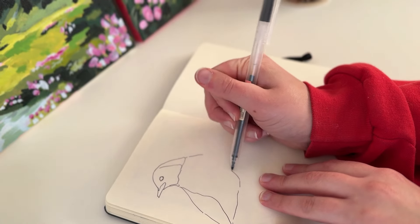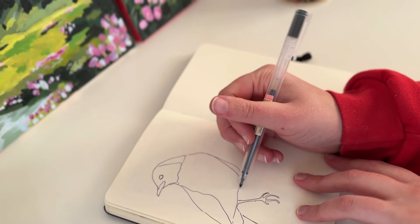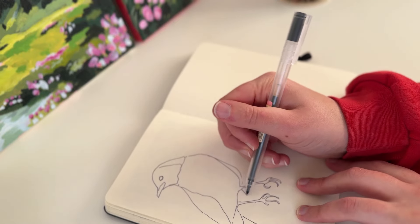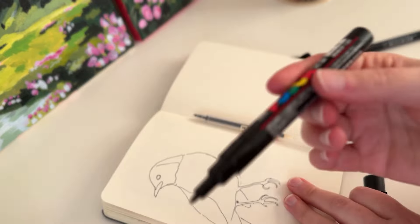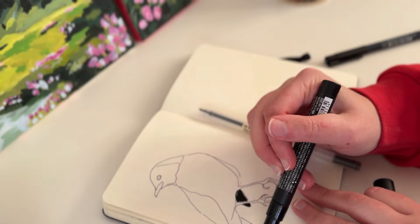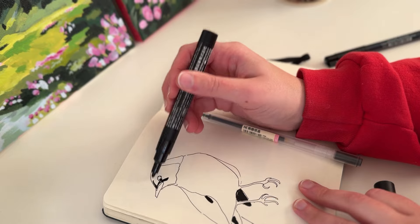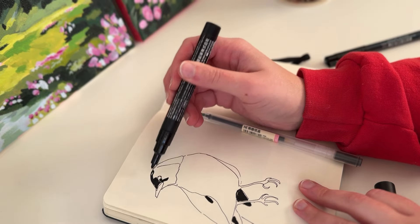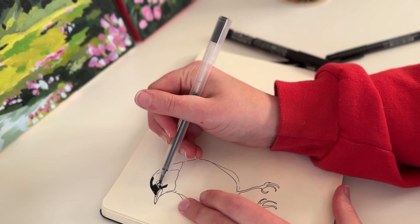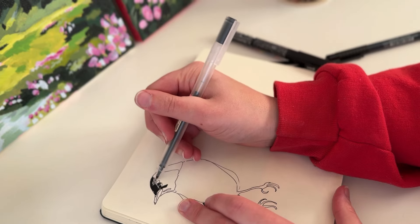My next tip would be to work or start in your comfort zone. I know a lot of people use sketchbooks for skills practice — I have sketchbooks for different purposes — but when I want to work in my more free, doodly, get-in-the-flow sketchbook and I'm unmotivated, I like to start with something I love to draw, something I time and again go back to. For me, that is birds or flowers.